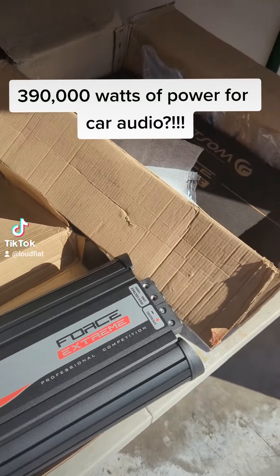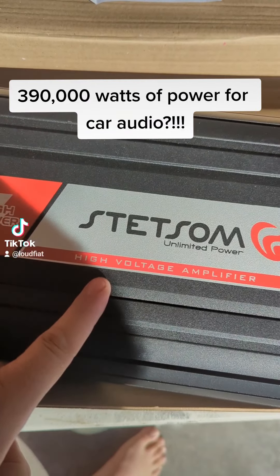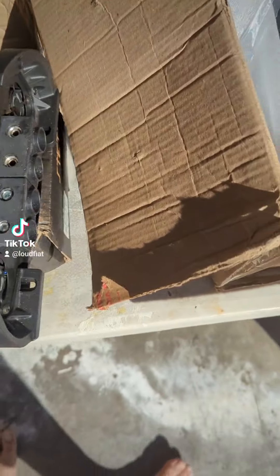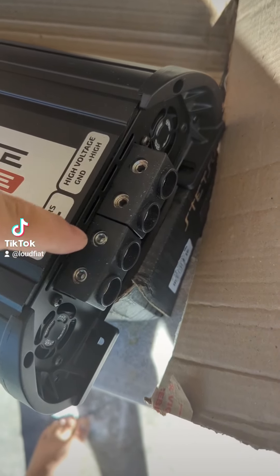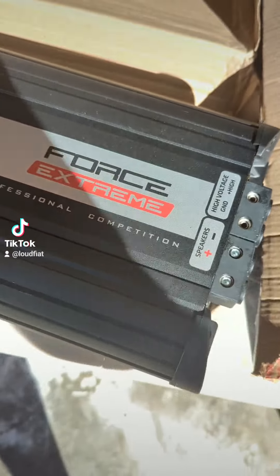Here it is guys — two brand new Stetsom Force Extreme amplifiers. These are high voltage amplifiers; they will run up to 440 volts and do up to 195,000 watts. 440 volts going in, up to almost 200,000 watts coming out. These are the big speaker outputs.